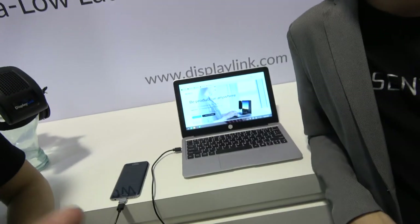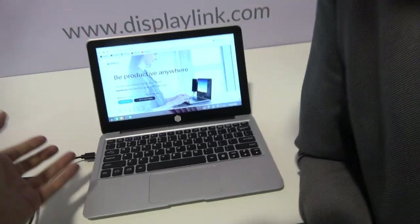DisplayLink is definitely part of the solution, and that means lots and lots of phones are going to work with this. You have no need for MHL, SlimPort, or any of those standards. The benefit of DisplayLink is that we're able to support a large variety of phones, and it's future-proof — if you get a new phone, it doesn't matter what standard it uses, as long as it's USB OTG compatible.